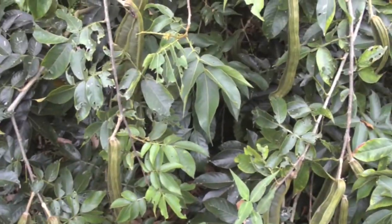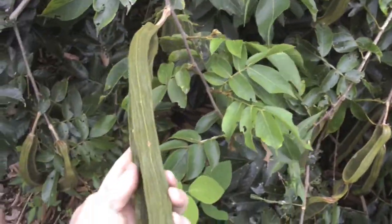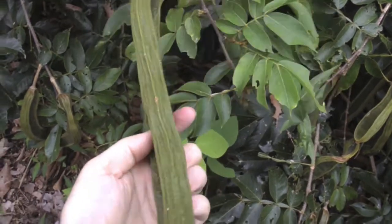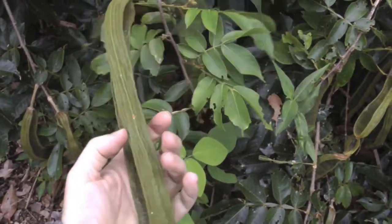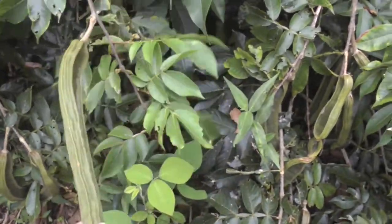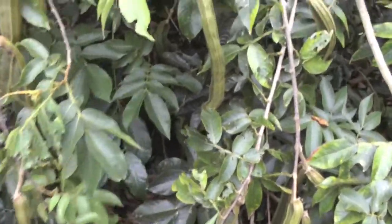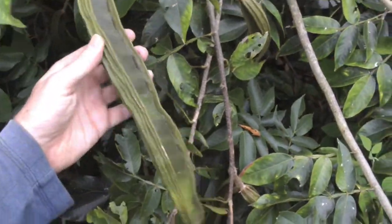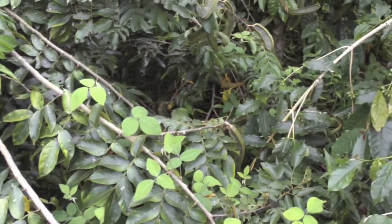Here are some of the ice cream beans on the collapsed limb. Unripe ice cream beans are thin, dark green, and hard. This one is not ripe — they'll have a yellowish color when they're ripe. I can see a ripe one over here.